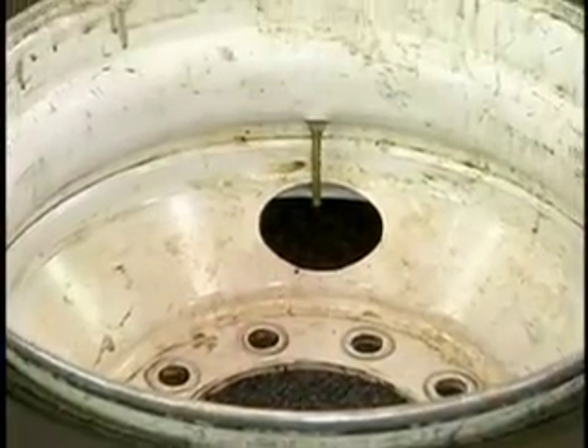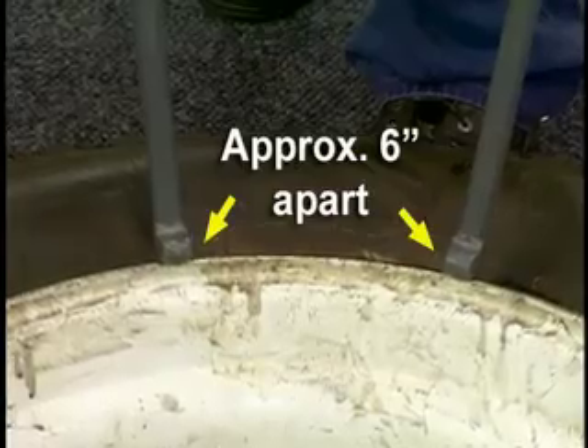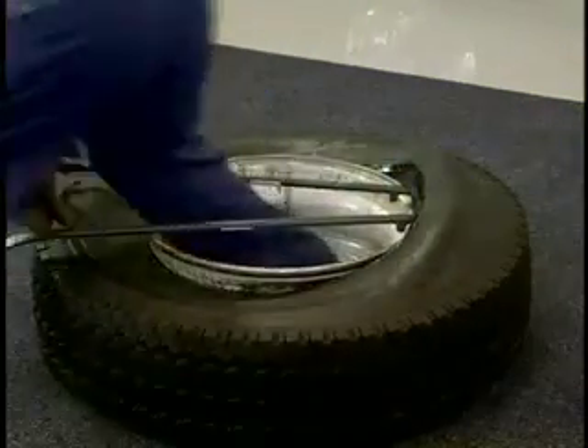With the beads thoroughly lubricated, position the tubeless tire irons on either side of the valve stem approximately six inches apart with the stops facing in. Lift the tire irons to pry the bead over the rim flange, making sure the opposite bead is fully in the drop center.